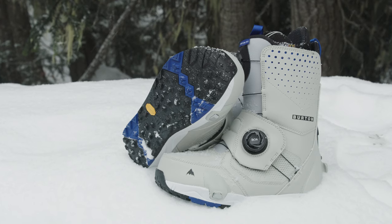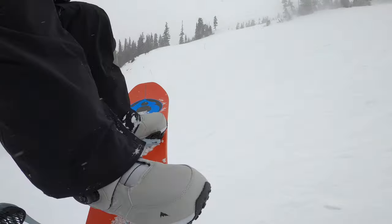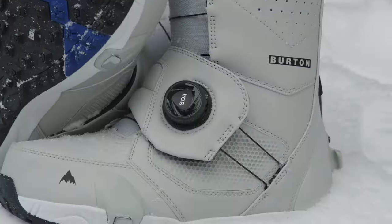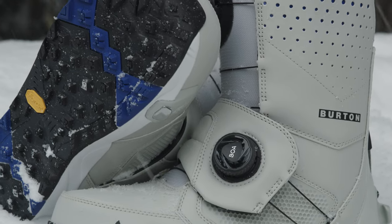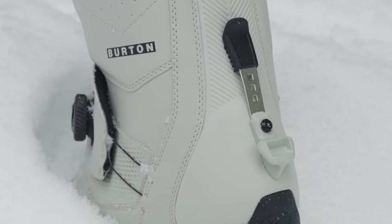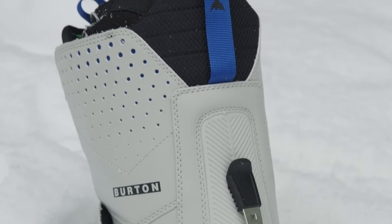The Photon Boot features an Imprint 3 liner with Dry Ride heat cycle lining, a focus cuff, lightweight power panels, and Aegis antimicrobial coating. The boot also features a dual zone BOA system with TX3 laces, a level 2 molded EVA footbed, and the Step-On EST outsole. Burton rates the Photon a 7 out of 10 flex, but with total comfort construction, the boots will feel broken in and ready to ride right out of the box.